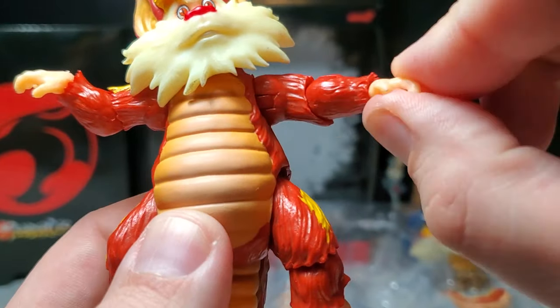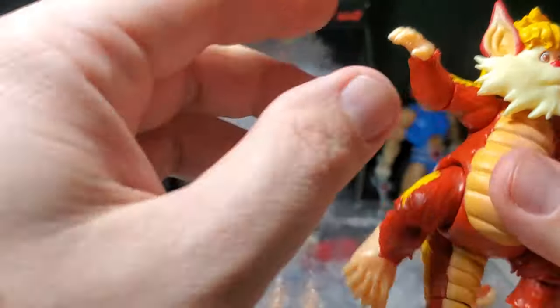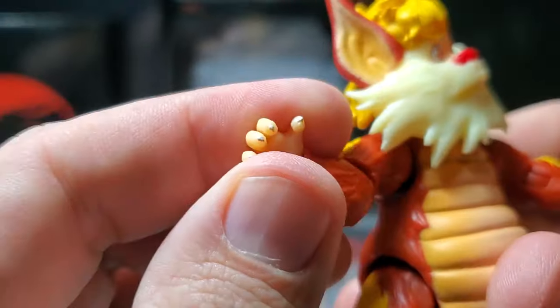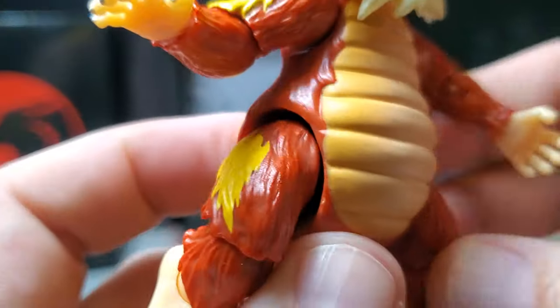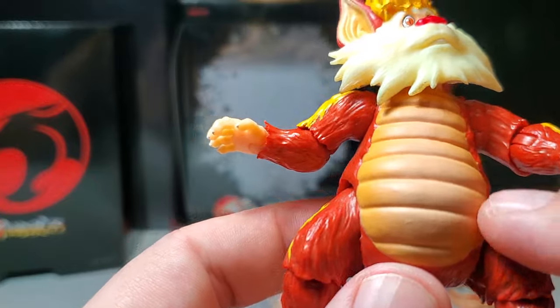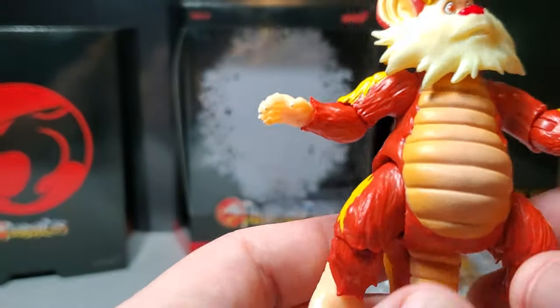We got rotation in the elbow, rotation in the wrist, and a hinge on the wrist so we can go up and down. Really nice looking hands — you can see the little claws, they feel sharp to the touch. Just really nice detail with shading on the belly here, browns and yellows going into a sort of peach color on the belly.